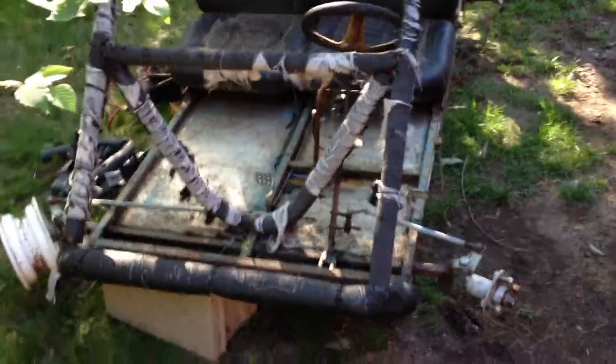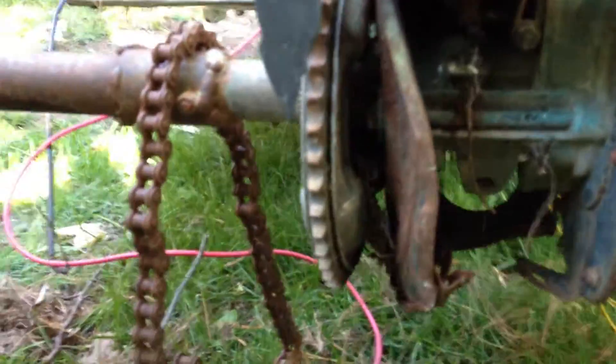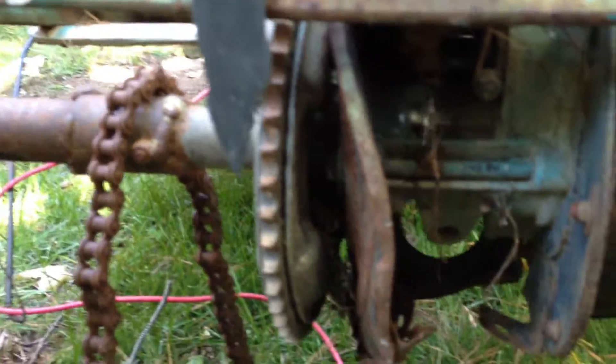There's even a four-wheeler brake set on the back, which might be why it's seizing. Might have to dig in and find that out tomorrow or something. Back here is kind of a mess.